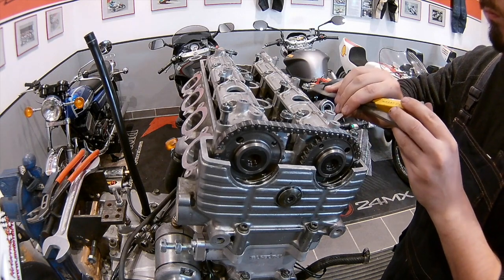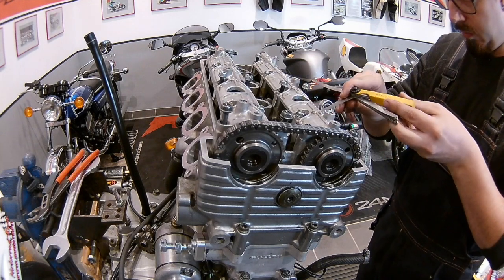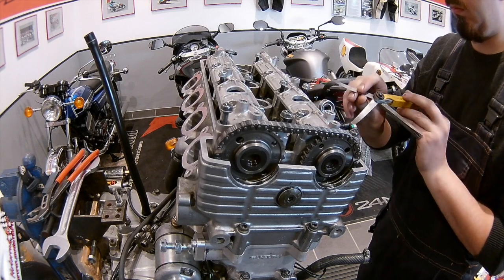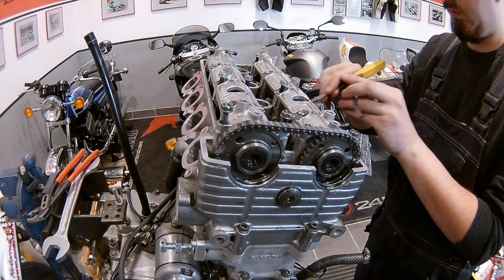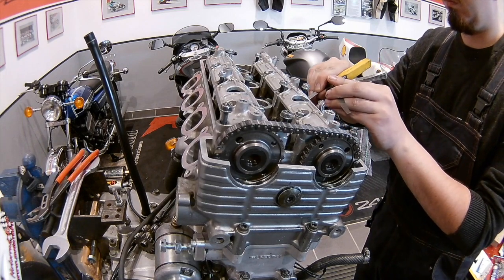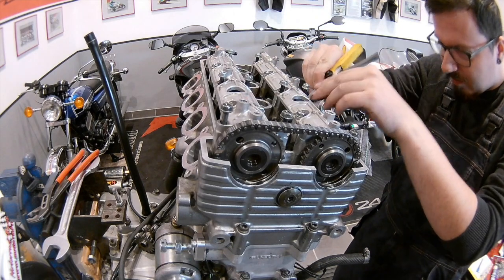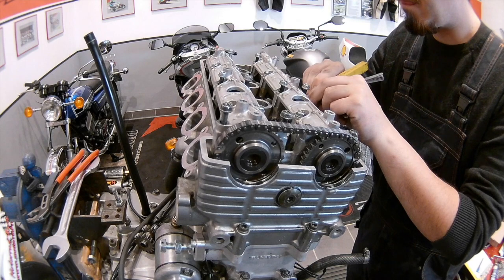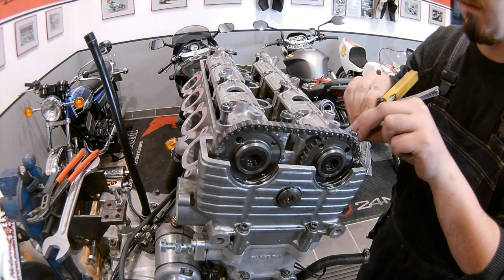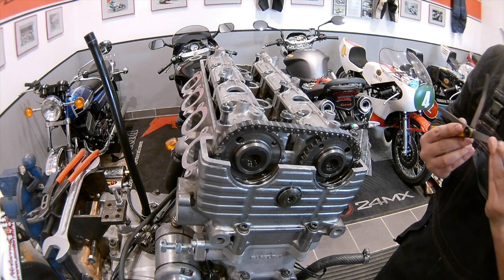I have this filler gauge, which I push between the cam itself and the valve tappets. You have to remember that right now there are no shims underneath the valve tappets. So you have to add around half a millimeter of extra shim thickness to the values you get with the filler gauge. With those two values combined, you get your actual shim thickness you'll need later on.